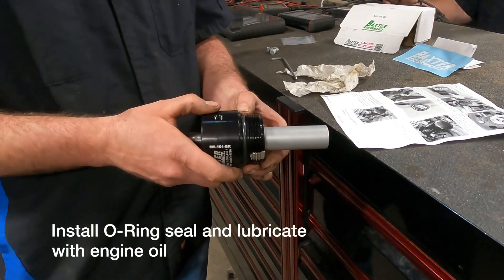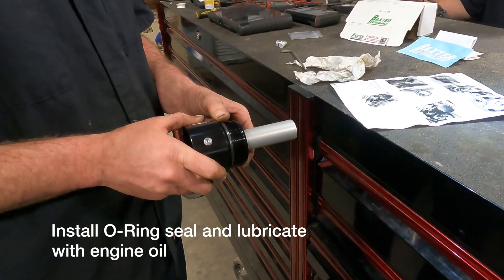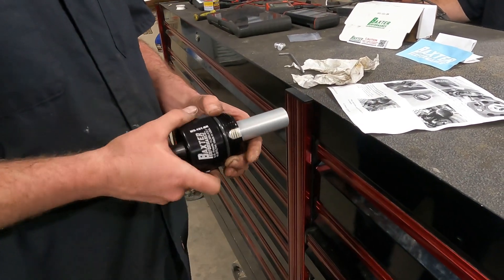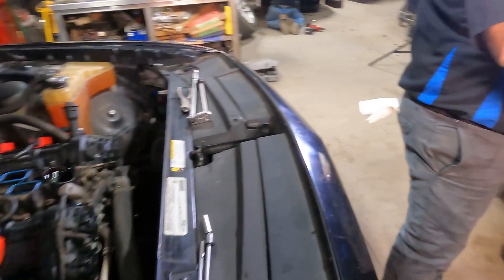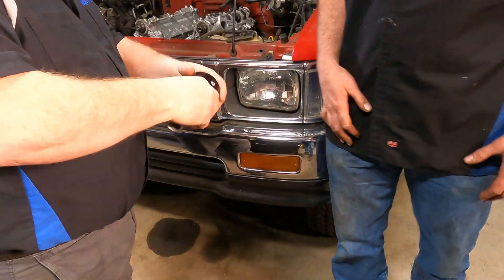You can use engine oil, but if you have seal glide or some silicone type of lubricant, that's fine to use — it's a Viton seal, so it won't break down. Vaseline even works; engine oil works out fine too, especially in higher temperatures.